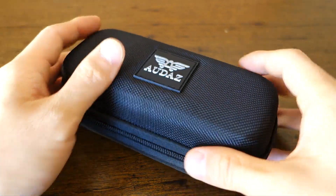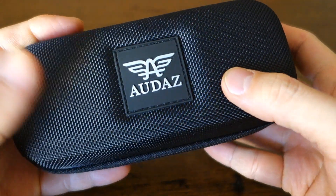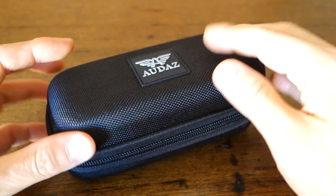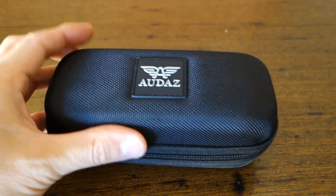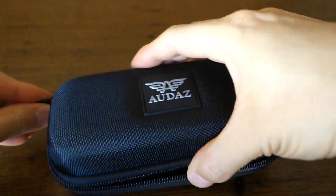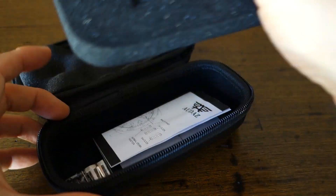Here we have the package on the table — a very practical, water-resistant type of material for the outer casing. I quite like their practical packaging. Spinability is actually excellent; this is at least a four-and-a-half, one of the best-spinning cases if you like that sort of thing. Let's just open it up.